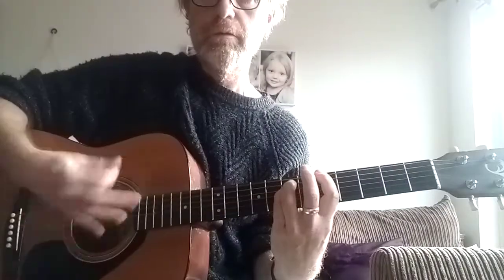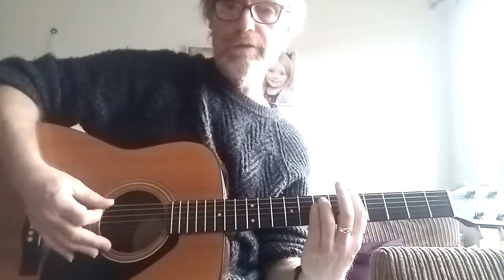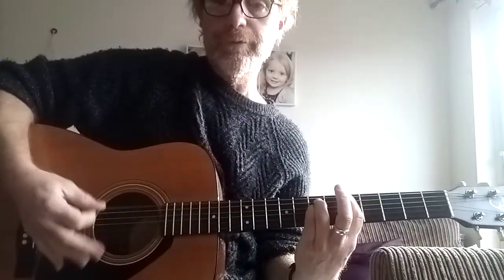You can hit all the strings and that adds to the percussive sound. So that's strumming a power chord. Another thing with power chords, especially in rock music, is called palm muting.